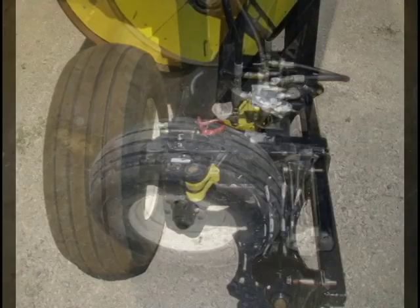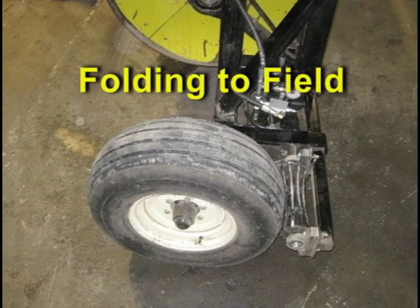If you want to hook a land roller directly behind your air seeder, the optional patented power fold wheel is exactly what you need. The hydraulically driven wheels take the machine to field position with no backing up or tricky driving ahead.